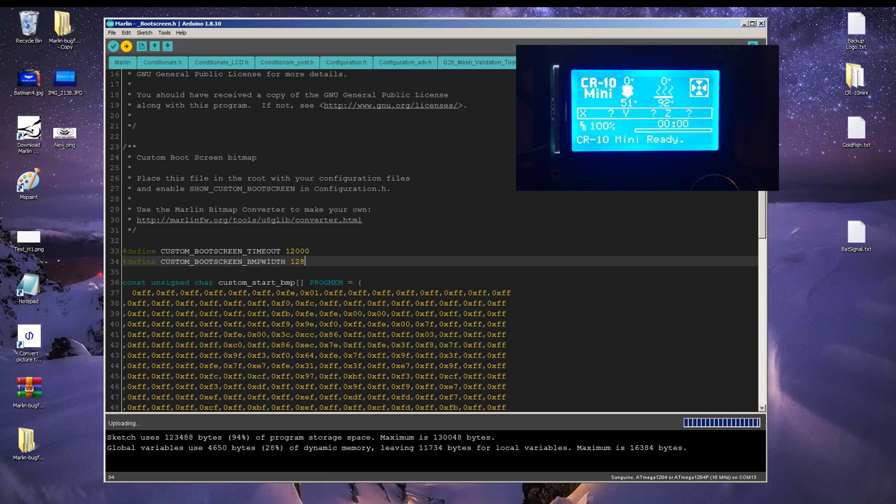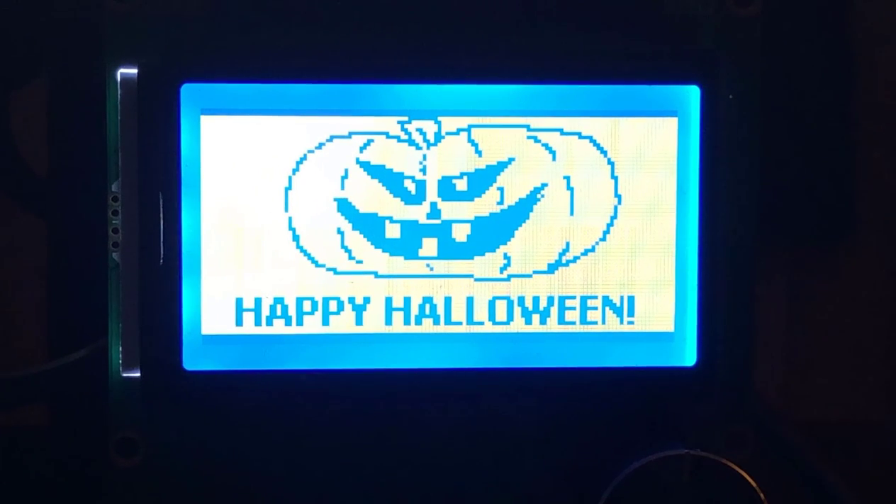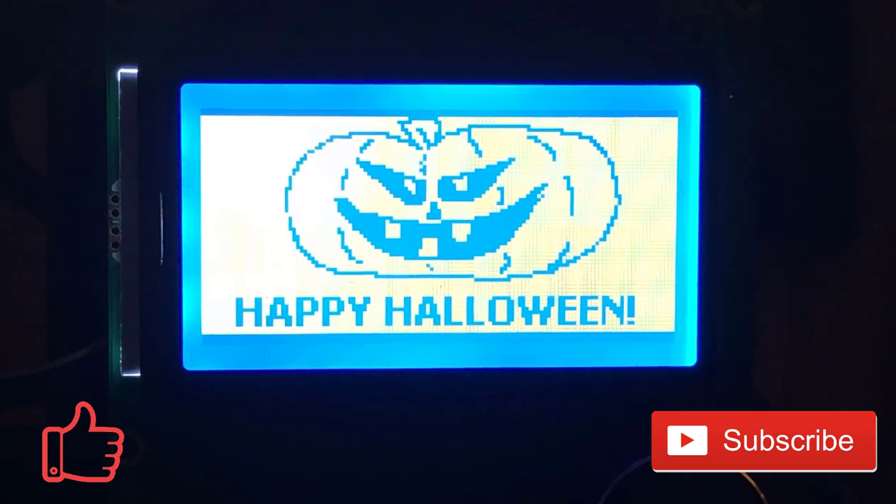It may seem a bit lengthy, but once you get the hang of it it's as easy as: make your artwork, convert it, paste it over the existing, and upload — done. I hope you enjoyed this video. If so, you can help support my channel by hitting the like button, and if you'd like to see more creative stuff, subscribe. Thanks for watching, talk to you soon.